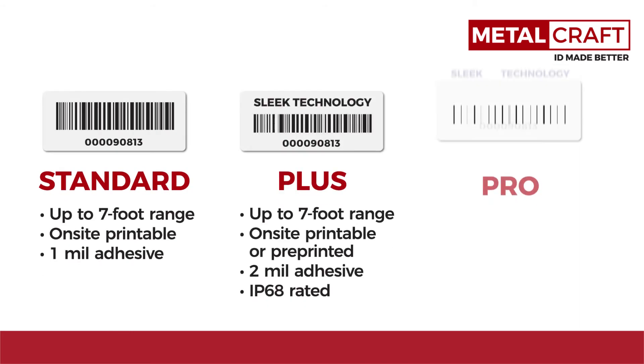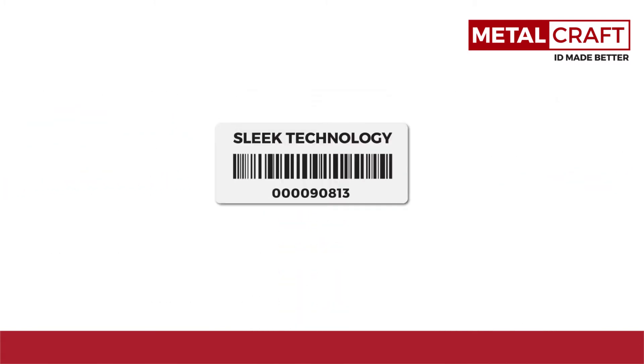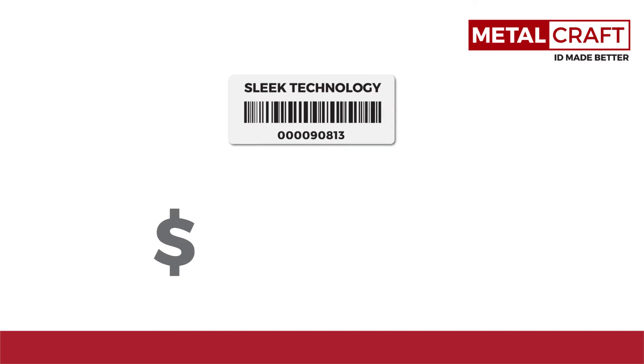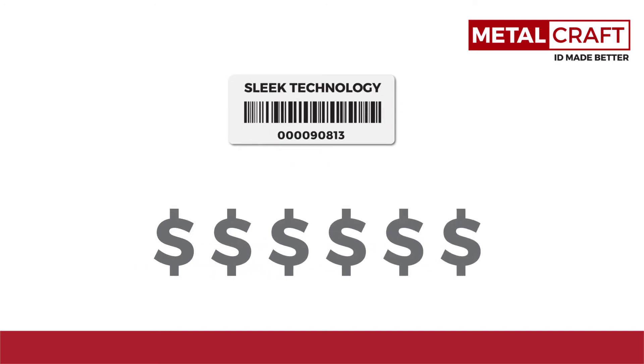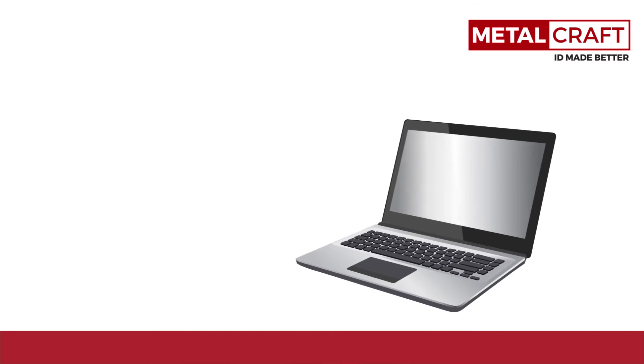Whichever version of the MC best fits your application, you can be assured a great tag at an outstanding value. With our new Metalcraft inlay design and construction, the Universal MC is one of the most affordable, durable, passive RFID tags on the market, costing up to 50% less than other comparable RFID tags.